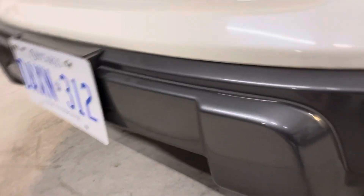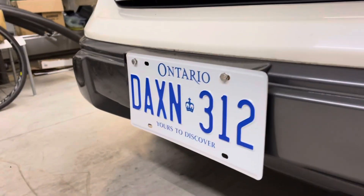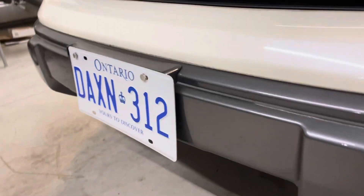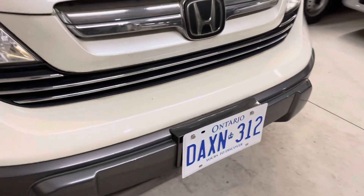What's interesting is the front push bar has — and I didn't realize it before I drilled the license plate — positioning for screws to fit either the Japanese size plate or North American size plate.